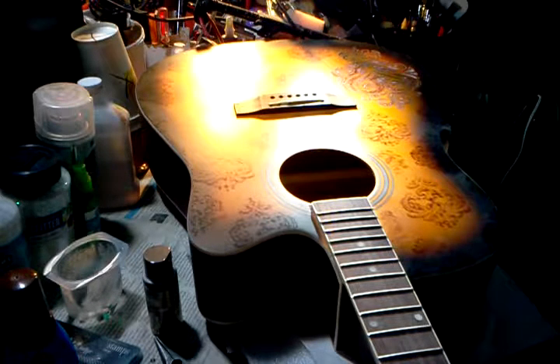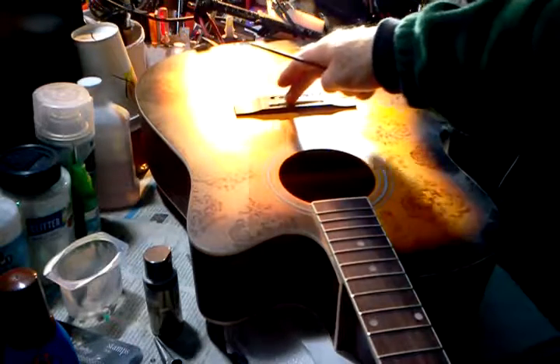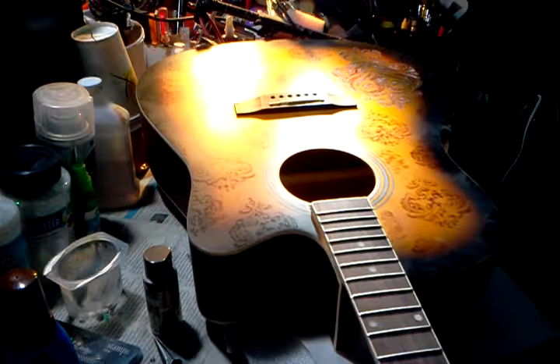It has a rosewood fingerboard and bridge, and what I'm going to do is lower the action on this guitar. That involves filing down the bridge so that it's a little bit lower, and then when I adjust the truss rod it should be nice and low — real easy to play.